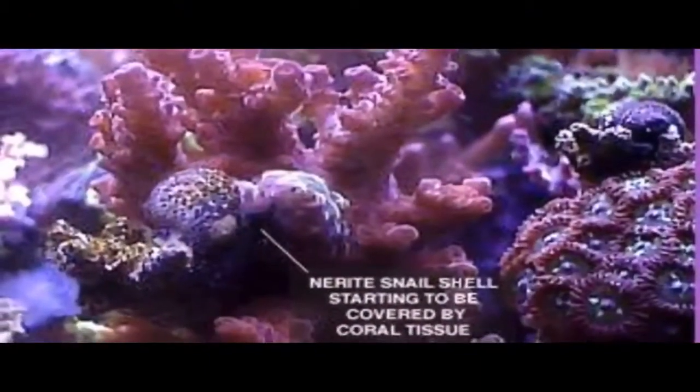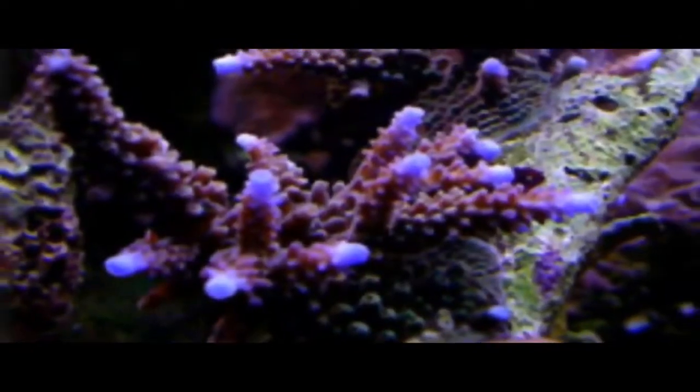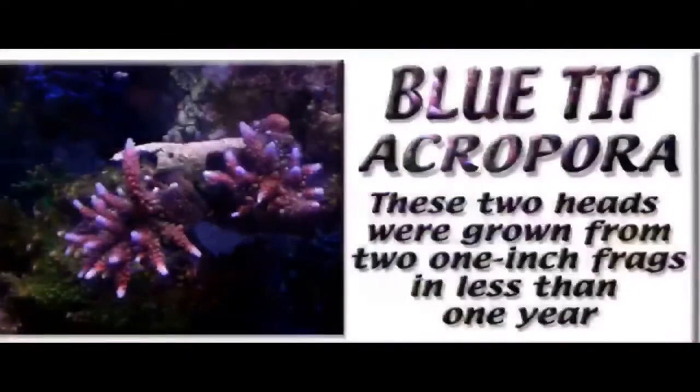This video will feature different slides that show different skills that you can use to create beautiful colonies of SPS corals and how you can increase the production of the tips.